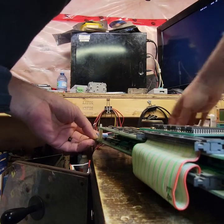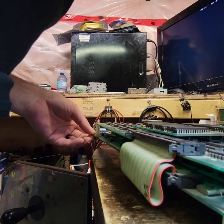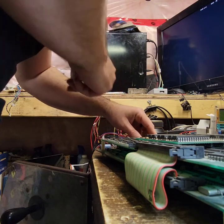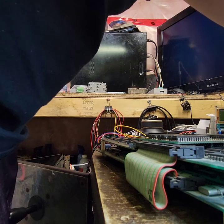I've got a spare NBA Jam Tournament Edition Hangtime Jam harness that I'm really thinking about using, because I really do hate that. Okay, let's hook up the minus five and turn it on, see what happens.